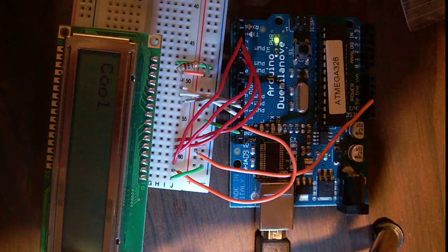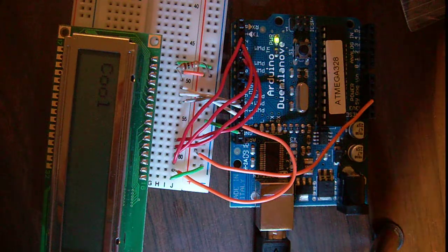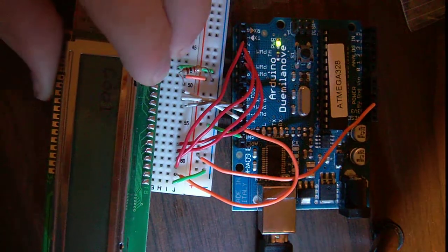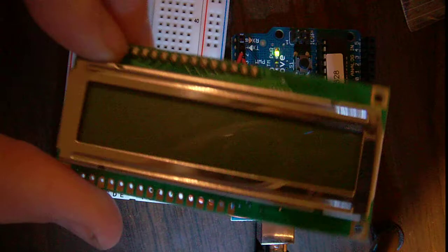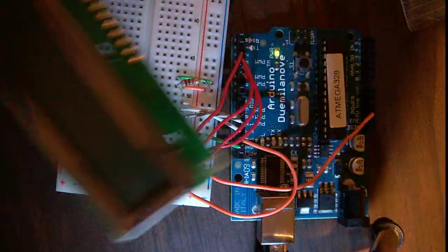Hey guys, today I'm going to be going over how these HD4470 LCD displays work. So let's get started.